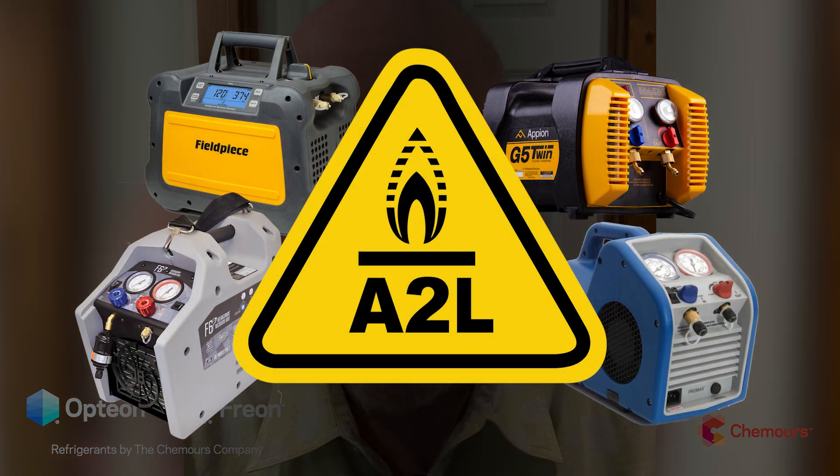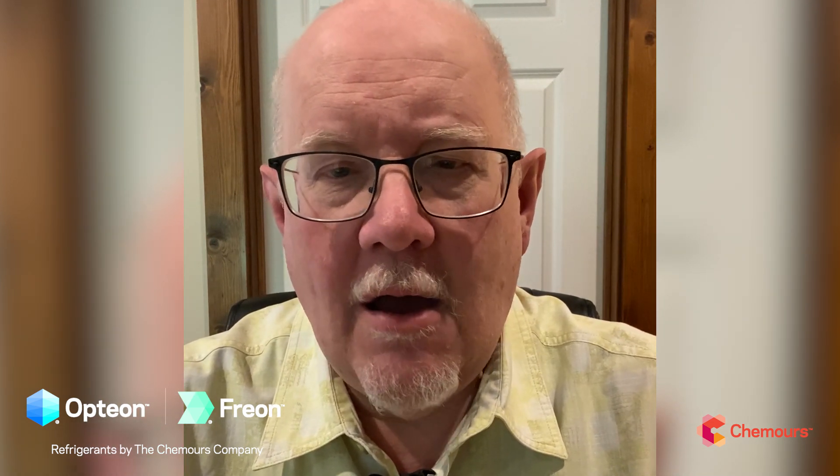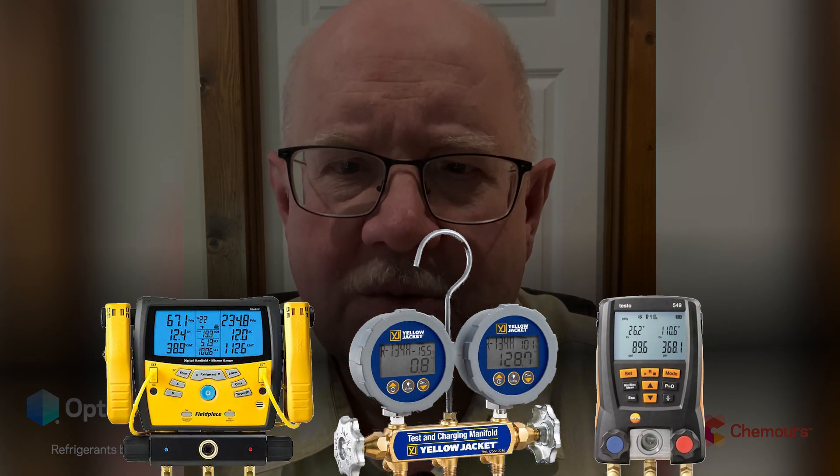We do want to see you using A2L rated recovery machines and pumps. Those are out there — you can check with your local supply house, as there are a number of good vendors making A2L rated recovery machines and vacuum pumps. As far as digital gauges, you'll want those to be updated with the new A2L refrigerants: things like 454B in air conditioning, 454A and 454C on the refrigerant side, and 1234YF in automotive.